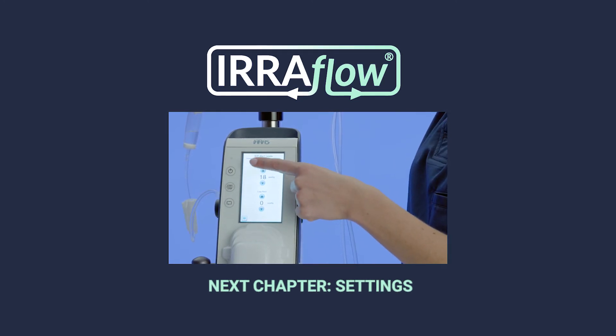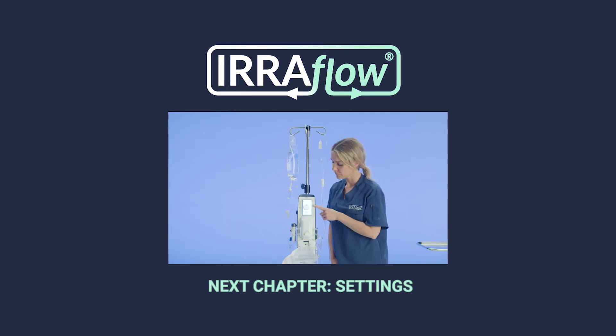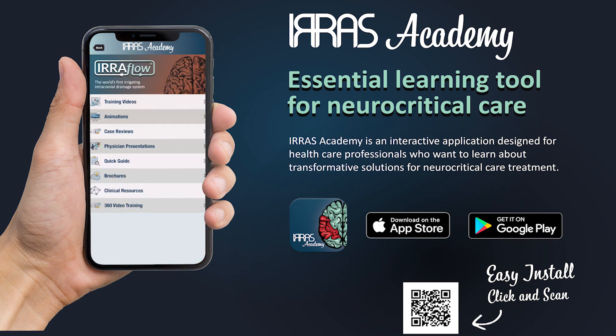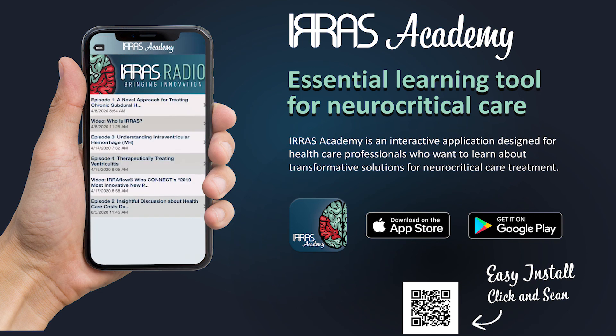If you have additional questions, please reference the Aeroflow instructions for use, download the Aeroflow Academy app, or contact your Aeroflow sales professional.